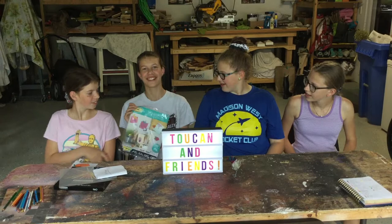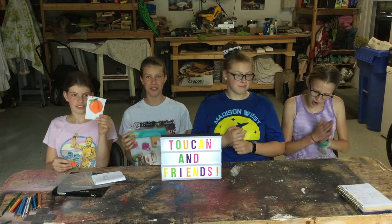What are we going to be doing today? Ilana, why don't you tell us? We got the Rock and Ready Shrinky Dink paper stuff and we're going to be making Shrinky Dinks.